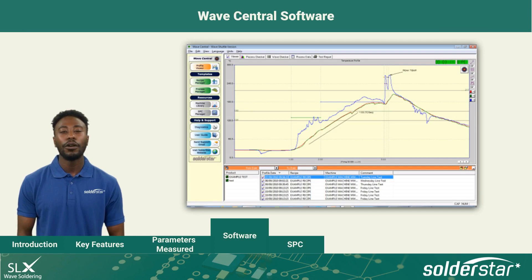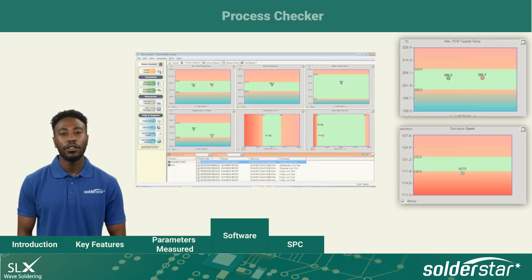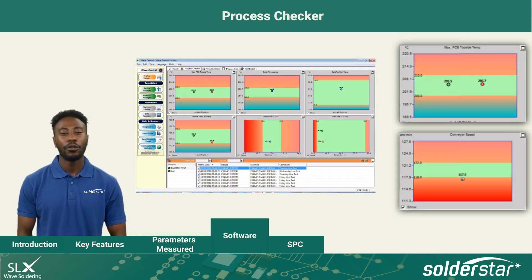Wave Central software is specifically tailored to wave soldering. It allows you to perform detailed analysis of all key process parameters with minimal training. Profiles are stored in a single database and can be organized by product, time or date. You can analyze temperature and contact data and produce professional documentation and reporting. The software includes a process manager which allows a process window to be set for each measured parameter.